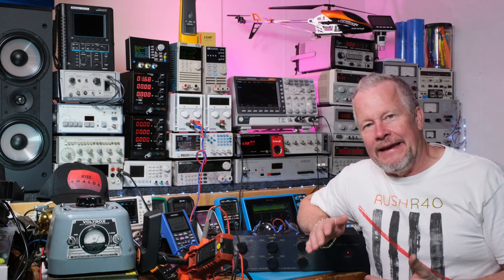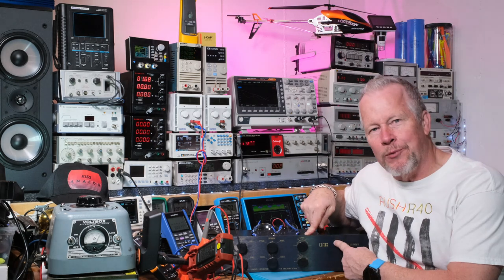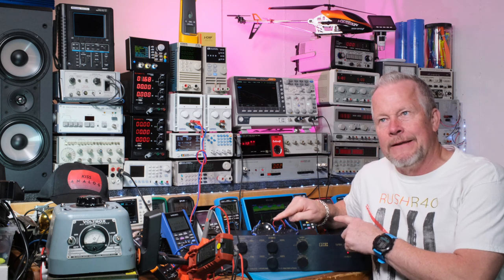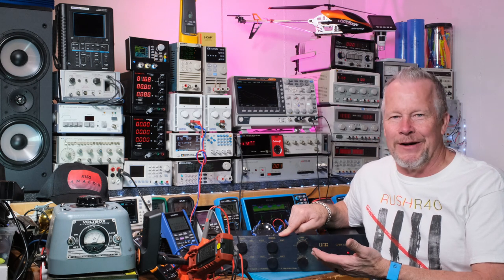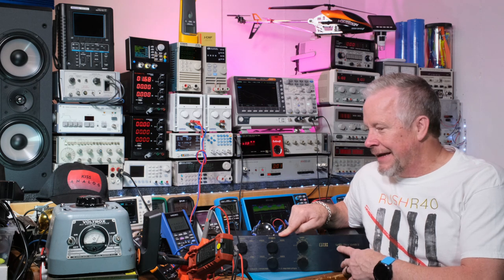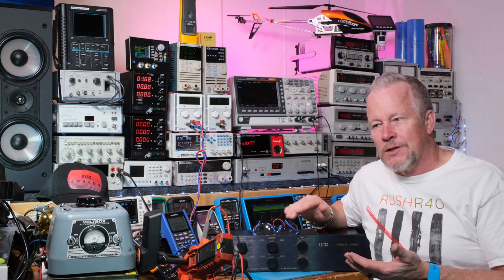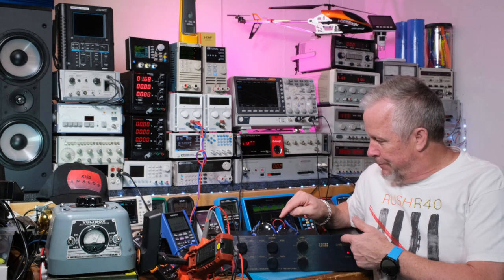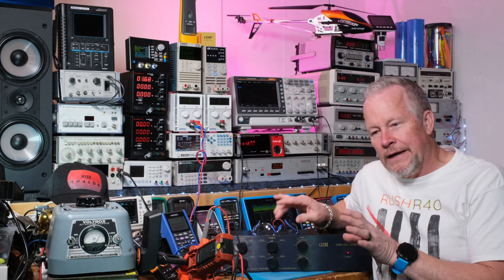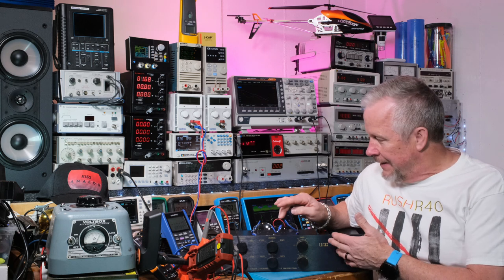Hey guys, Eddie Aho here with kissanalog.com. Today we're going to take this QMI preamp — it's a reference preamp, supposed to be really high-end and high-quality. The company went out of business; they made amplifiers as well as preamps. The amplifiers sounded great but had a propensity to blow up or oscillate. Small companies trying to develop new products sometimes don't survive a crisis like that, but from what I've read those amplifiers sounded really good and some people still like them.